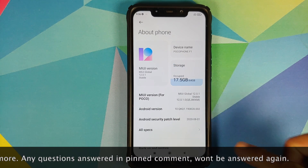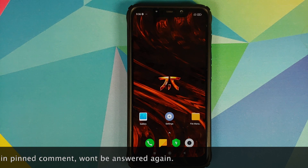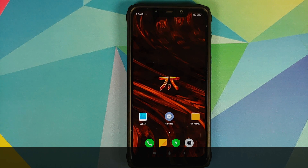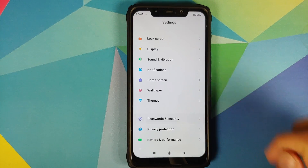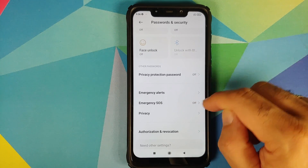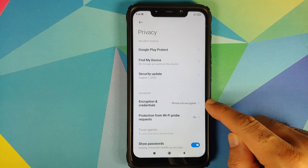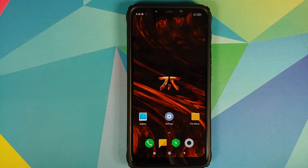Now, what are the prerequisites for this video? For starters, you need to have an unlocked bootloader and you need to have TWRP recovery installed. Next, you need to be decrypted. To find that out, go into Settings, then Password and Security, and then Privacy — you will see Encryption and Credentials. For me it says 'phone not encrypted.'